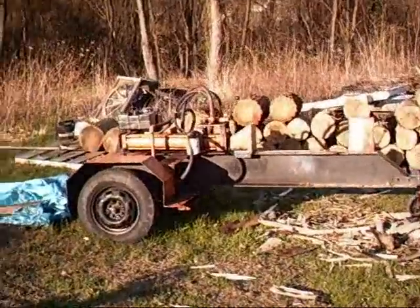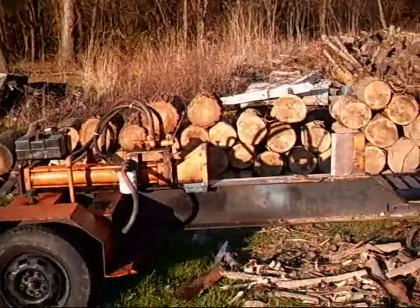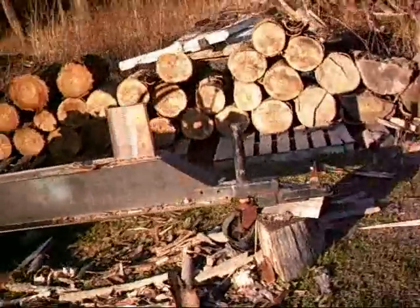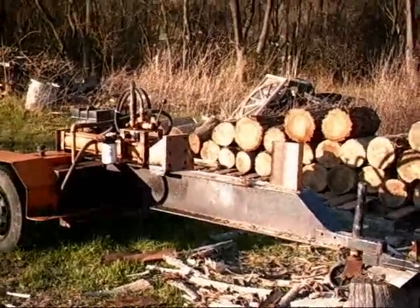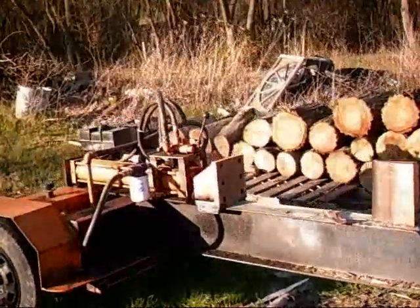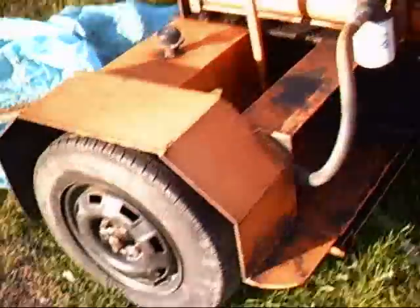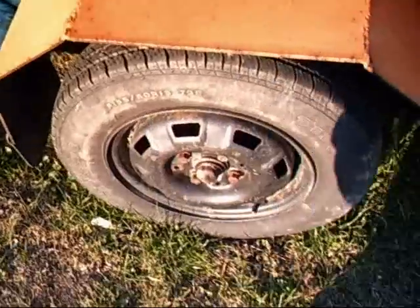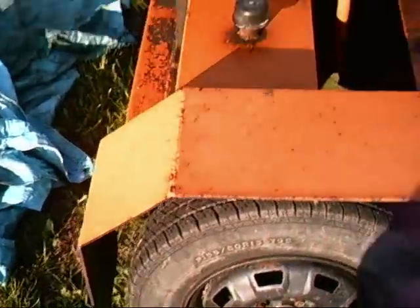Hello. This here is a homemade log splitter. It's homemade — you won't see a log splitter made like that. This one here runs on wheels that came from a Volkswagen.